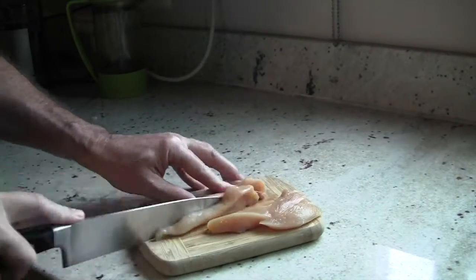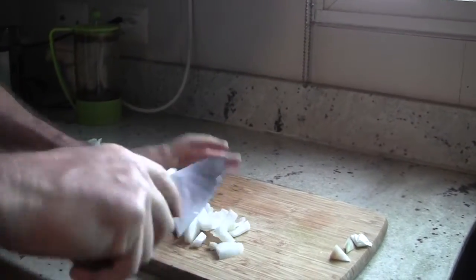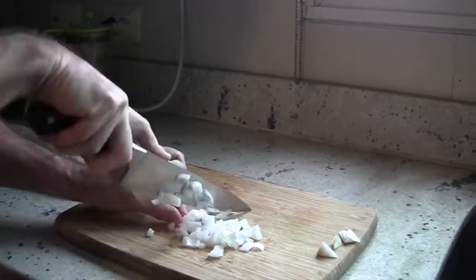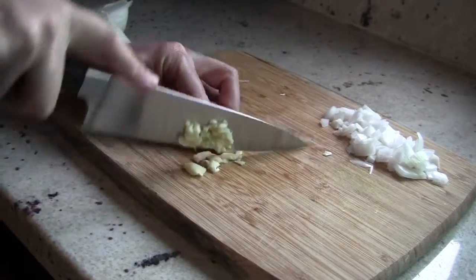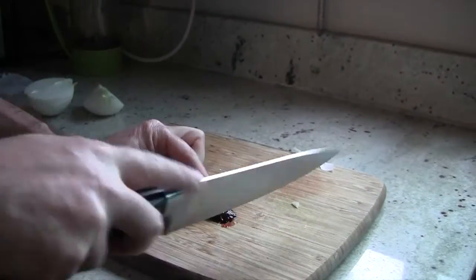Here's what we need to do first: cut up the chicken breast into smaller pieces, dice up the onion, chop up the garlic, and chop up the chipotle — just a small amount.